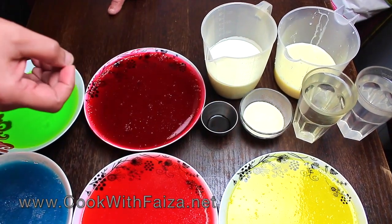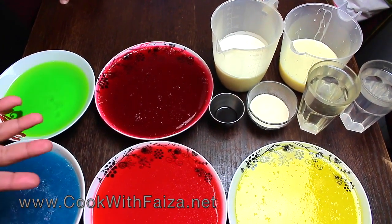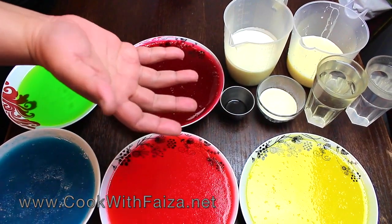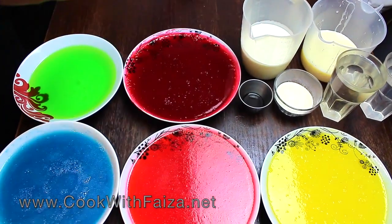You will need gelatin. You can get everything easily whether you are living abroad, in Pakistan, or in India. If it is not in shops, you can buy it online. You will also need vanilla essence. It requires a few things, but the result will be delicious and beautiful — you will see.